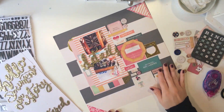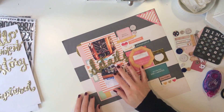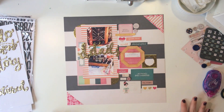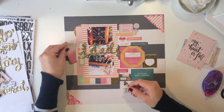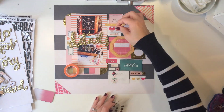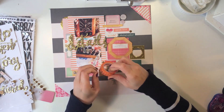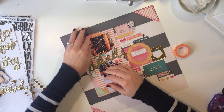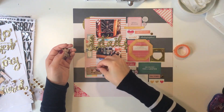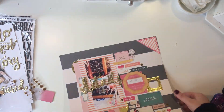I thought 'details' was perfect for this layout and I'm pretty much going to finish it with that. I hope you guys enjoyed this really quick and simple layout and I will see you guys pretty soon. I'm adding a few enamel dots but I think that pretty much finishes up the layout. Have a great weekend.